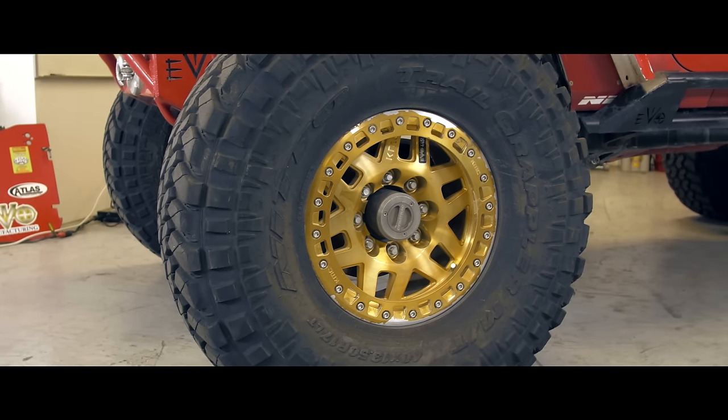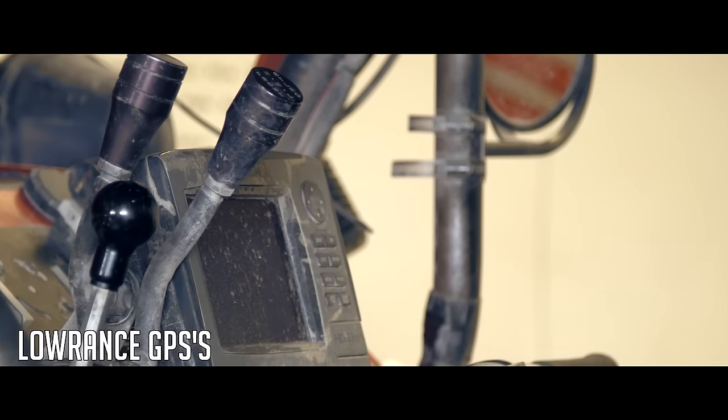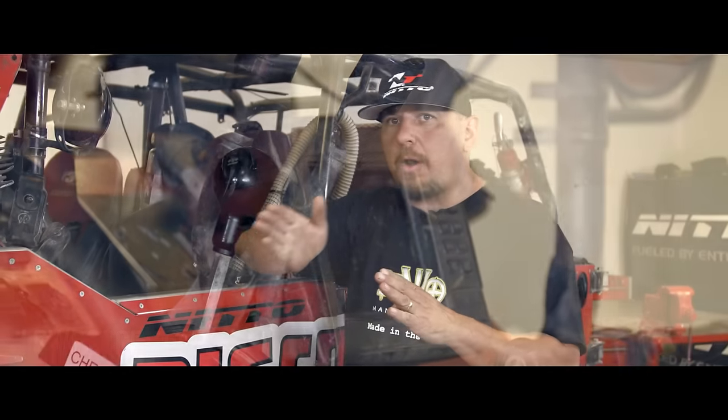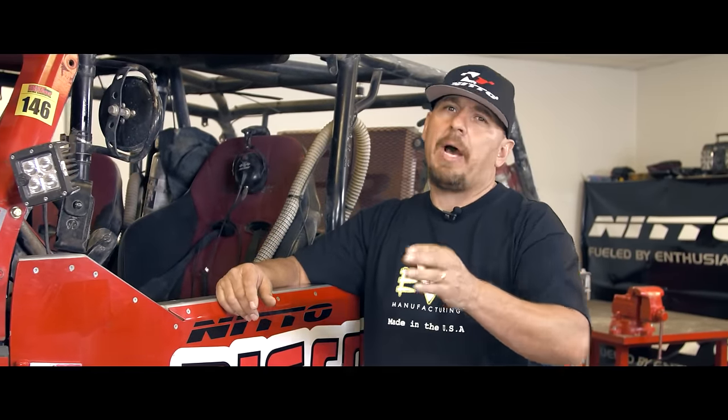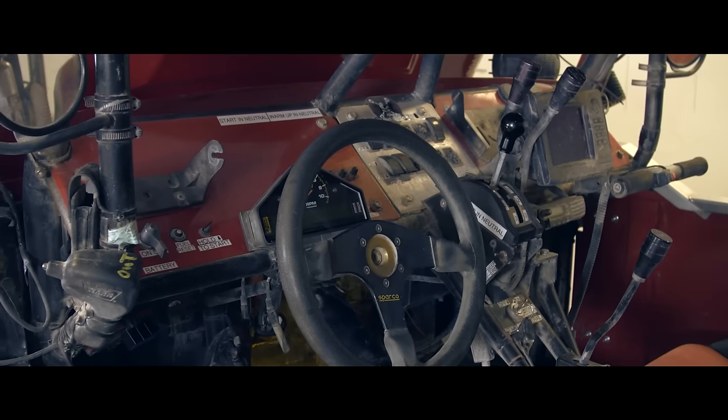The dirt or silt is so thick sometimes you can't even see in front of your face. That brings up another topic: navigation. I usually run two GPS units in here — one really up close to the co-pilot that's actually keeping us on course, and then one on my side zoomed out maybe about five miles, so I know if there's a big sharp turn coming up. That's all I'm really looking for.